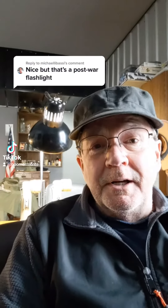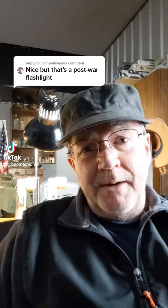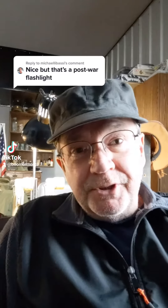Hey everybody, Boomer Monty. I had kind of a question about flashlights, and to be honest, I don't know that much about dang flashlights. And so I thought, hey, let's make this interesting, and you guys help me.